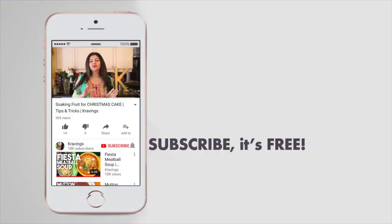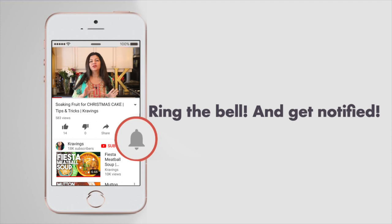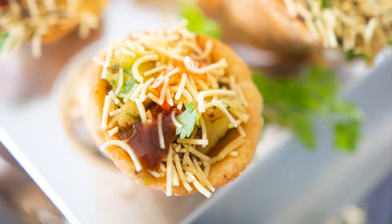Before I go any further, make sure you subscribe to my channel and ring that bell so you're notified every time I upload a new video. Now let's get started.